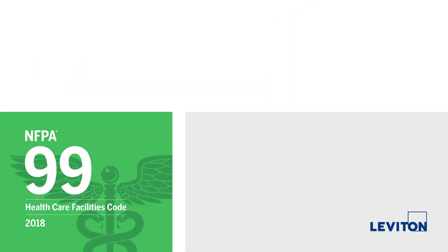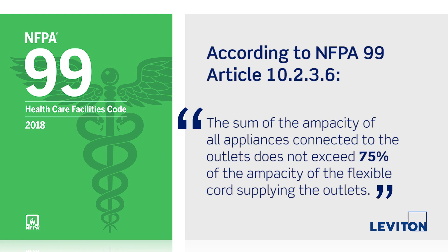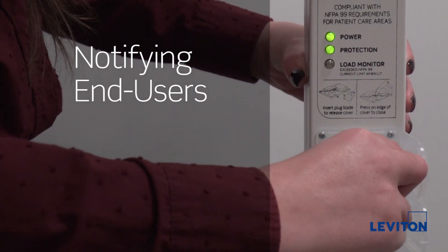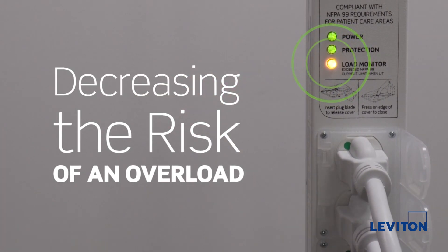According to NFPA 99 Article 10.2.3.6, the sum of the ampacity of all appliances connected to the outlets does not exceed 75% of the ampacity of the flexible cords supplying the outlets. This requirement helps increase patient safety by notifying end users as soon as 75% is reached, decreasing the risk of an overload.